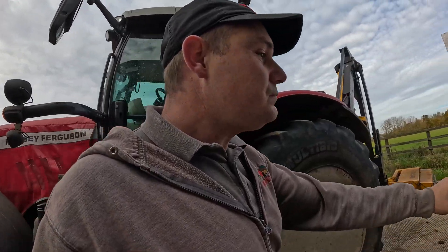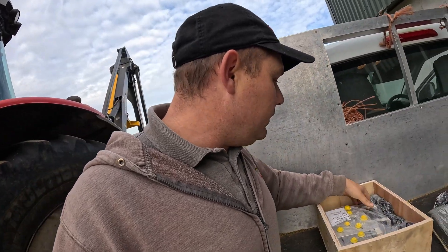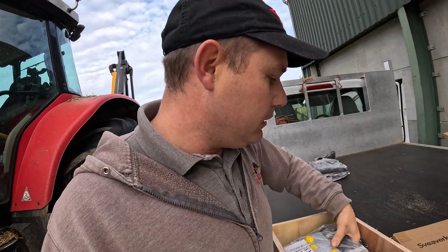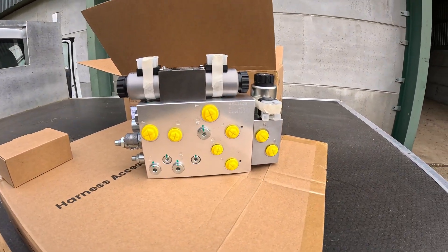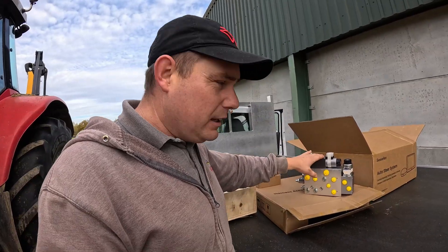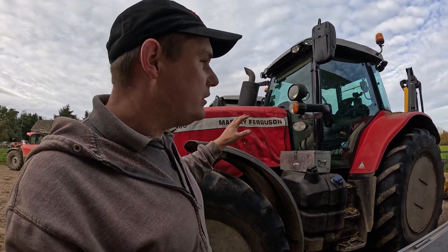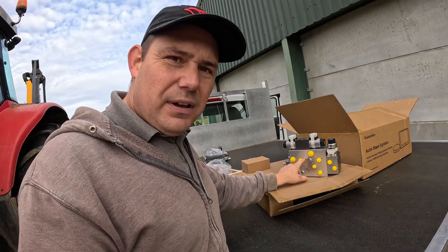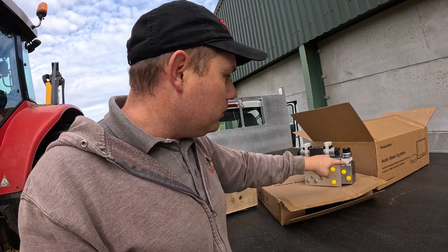This here is the steering valve required to make a tractor steer-ready. This is our steering valve — this has been bought separately. We are going to convert this tractor behind us, which is a non-steer-ready tractor, into a steer-ready tractor. That tractor behind already has one of these valves pre-installed with all the hydraulic pipes going in and out, with the controllers on there as well.